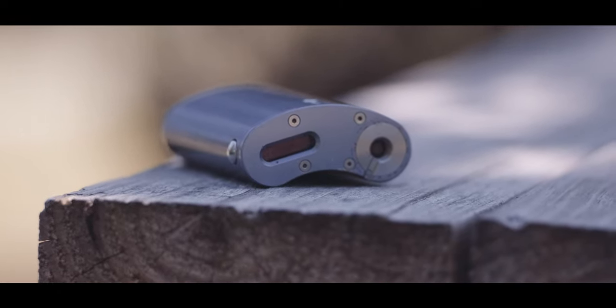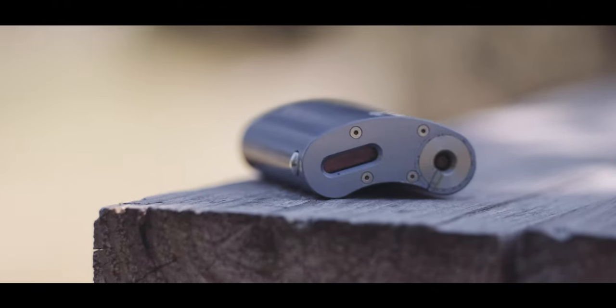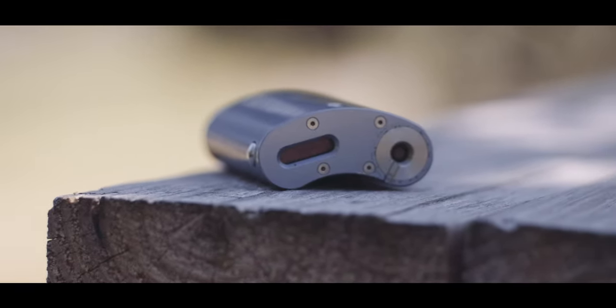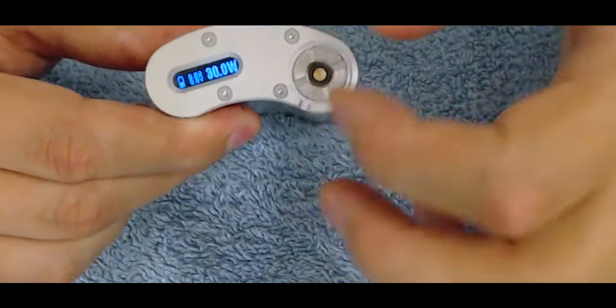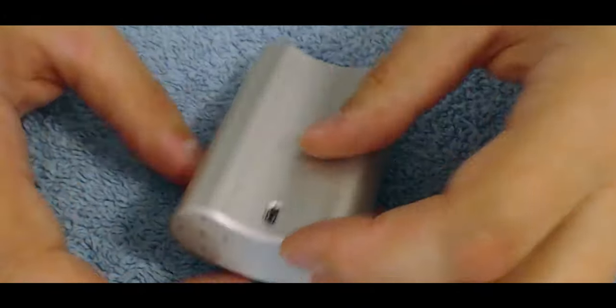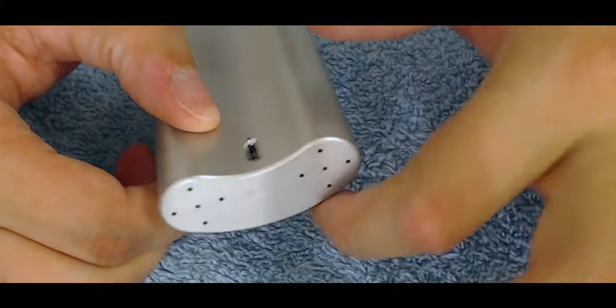Initially released back in 2014, the Vapor Flask excited many vapers as most of the market was your typical tube mech mod or boxy regulated mod. The Vapor Flask brought innovation to the table, and people raved about it. Initially sporting a DNA30 chipset and an extremely ergonomic design, the device sold like crazy, albeit at a much higher price than your typical mod.